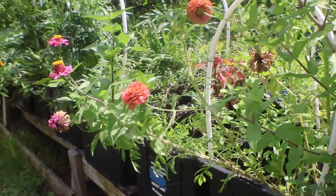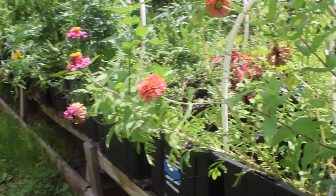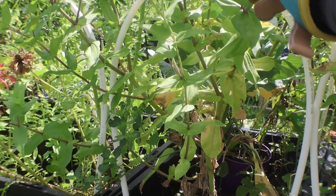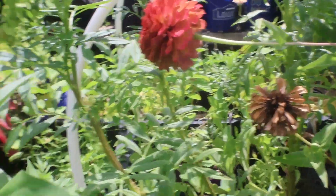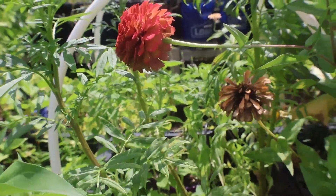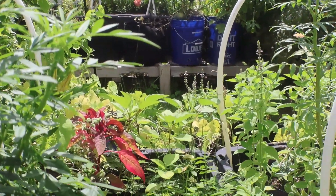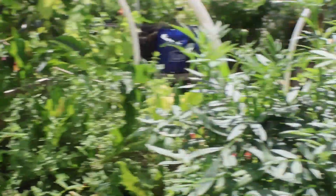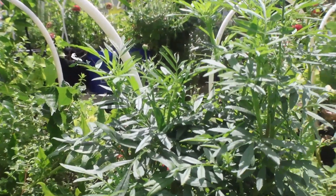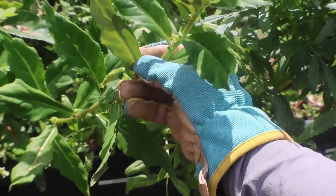In here is where I have my German chamomile — it looks like it's still back there. It's very small. And then I have my collards in here. This — I have some beans growing in here, but it looks like I took them out. This — I have some sorrel growing in here. And this is my Okinawan spinach — it's green right here and then purple underneath.